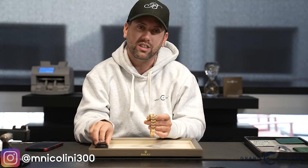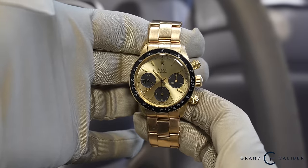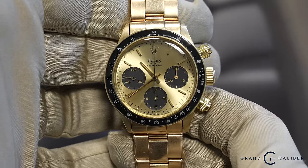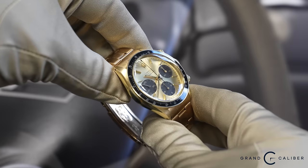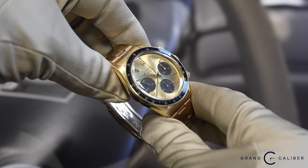Welcome back to a very special single watch authentication video. This is actually more of a review of a very special watch that I got to be lucky enough to get my hands on — a yellow gold Rolex 6263. But it's not just any Rolex in yellow gold, and it's not just any specific Daytona in yellow gold. This is a 6263 in the earliest configuration possible.